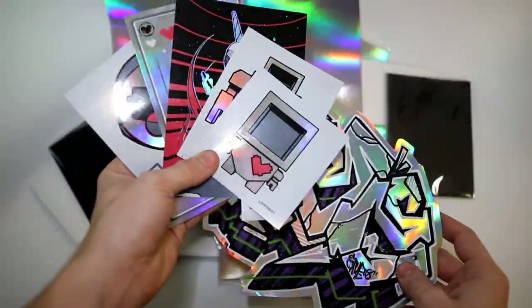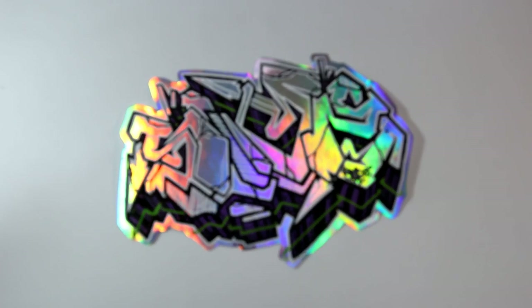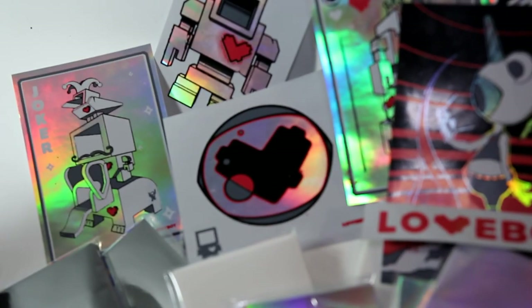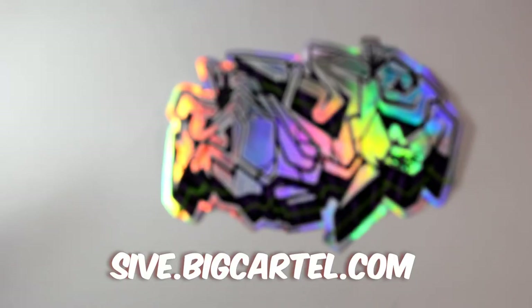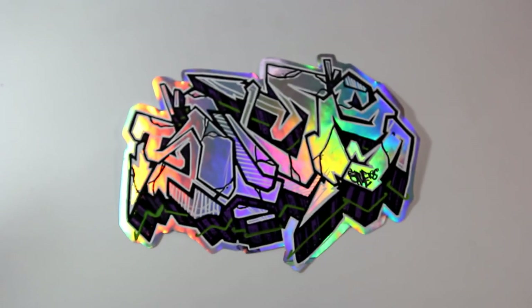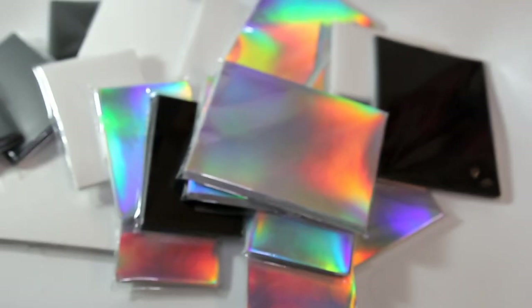Be sure to head over to my web store and check out the custom print options — these are going to be an awesome addition to your arsenal, as well as the blanks at just four or five bucks for a pack of 25. You can really bump up the quality and durability of your stickers overnight. Everybody that places an order throughout the first week gets entered into a raffle to win this piece, so hopefully that'll also incentivize grabbing some. Our website is syve.bigcartel.com, so be sure to head over there and check that out. If you enjoyed the video, I post stuff like this all the time, whether it's graffiti tutorials, reviews, or little demos like this. So consider subscribing and maybe even go for that notification bell so you don't miss the next upload. Spray that like button — peace.